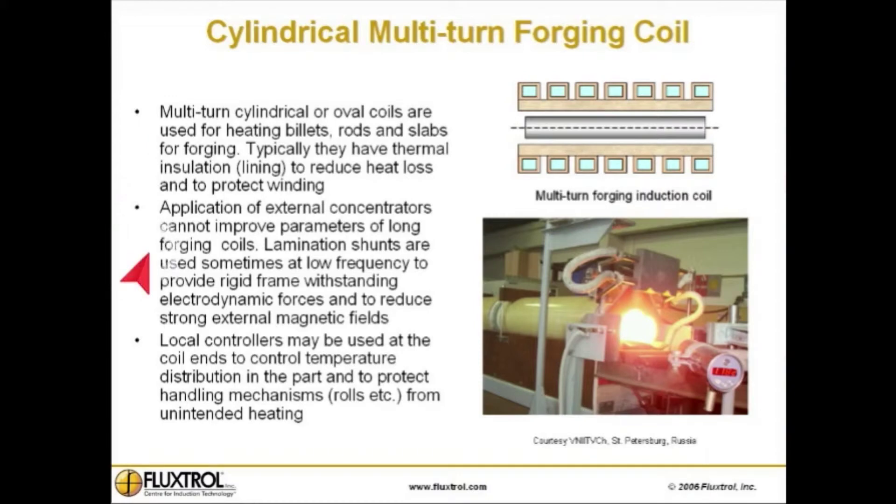Application of external concentrators does not improve parameters of long forging coils. Lamination shunts are used sometimes at low frequency to provide a rigid frame withstanding electrodynamic forces and to reduce strong external magnetic fields. Local controllers may be used at the coil ends to control temperature distribution in the part and to protect handling mechanisms, like rolls, etc., from unintended heating.